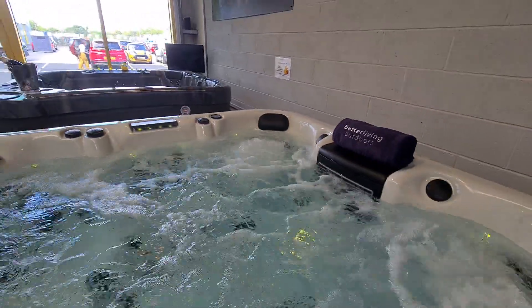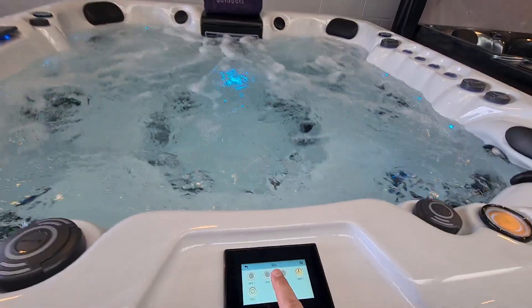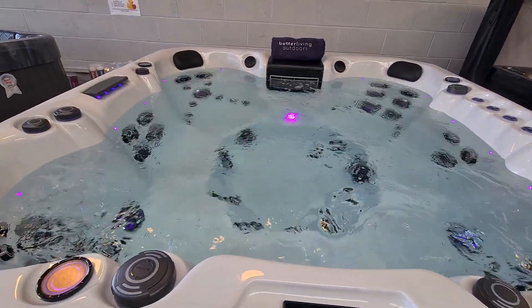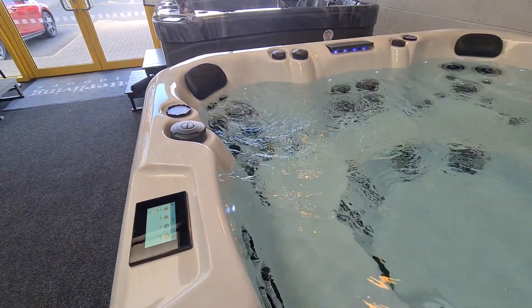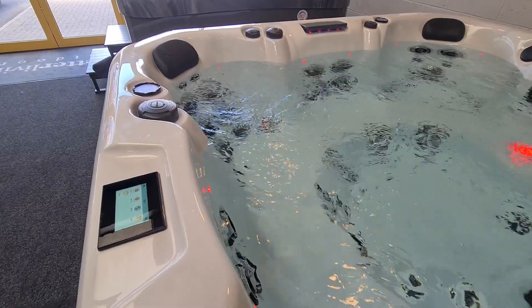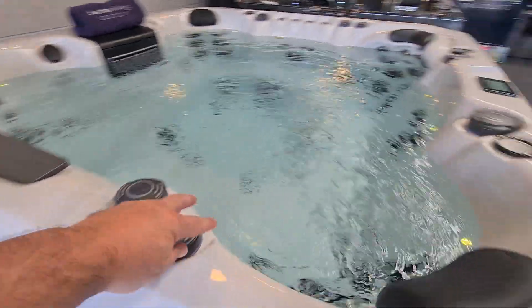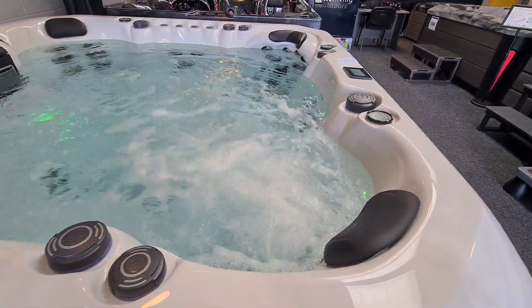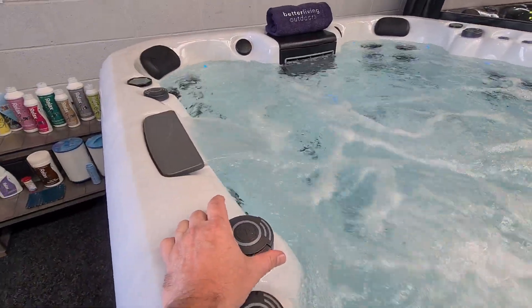Once again I shall nip back to the control panel. We shall power up pump number two, let things calm for a moment, and then turn on pump number three. Pump number three is now running the remaining seats within the hot tub. At the moment we're just pushing water through this chair, but if I sneak around the back and turn on this air control, it will lift up the power in this particular chair. We also have the benefit of pump number three running our blade waterfall here, so we turn that on.